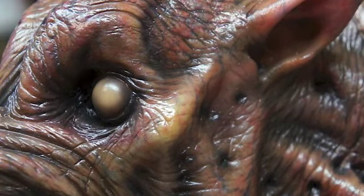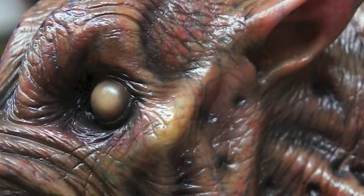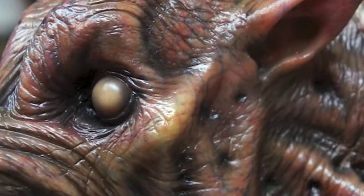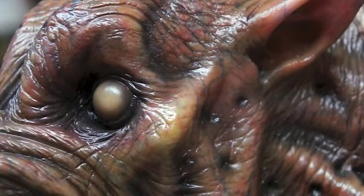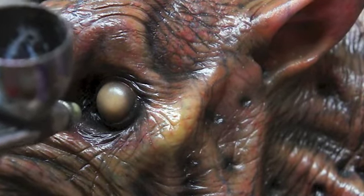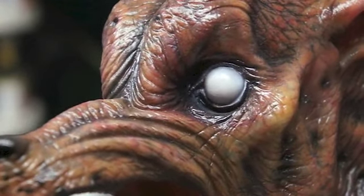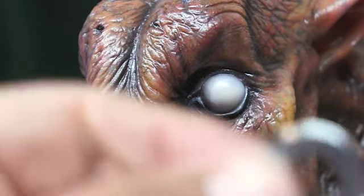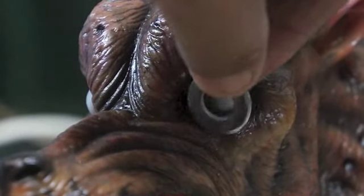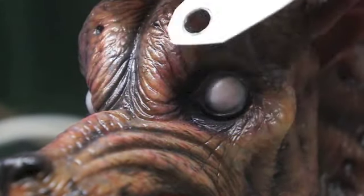Alright, here we are going to do the eye. I am using a little bit of white with a hint of yellow. Now by doing this you will get some overspray but we will just take care of that later. I went ahead and did both eyes. I drew a circle on a piece of paper — well actually photo paper — and that will help a lot better.